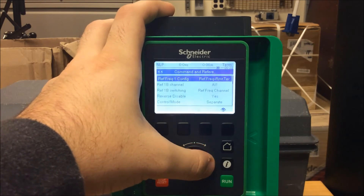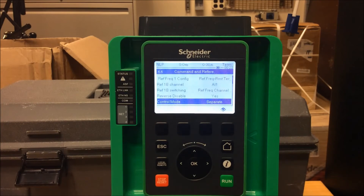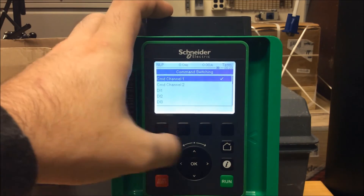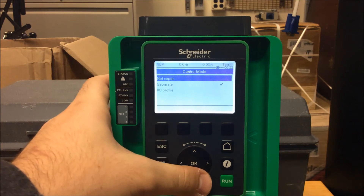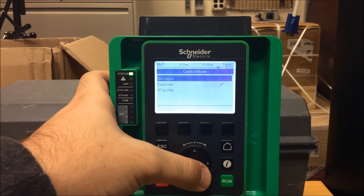The next parameter you want to go down to is control mode. Since your start and stop and your speed is coming from different sources, you need to make sure that this control mode is separate instead of not separate as default. As you can see here, separate is checked off. Once that's entered in, make sure you press okay.